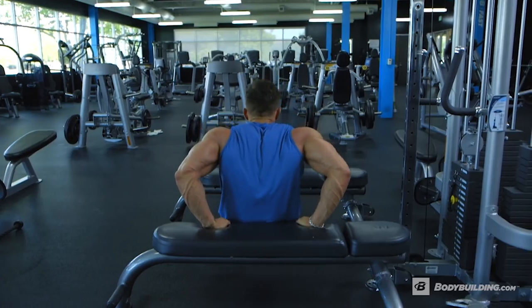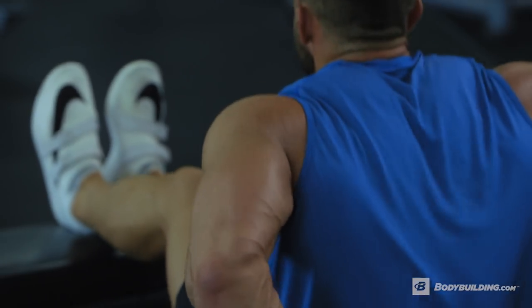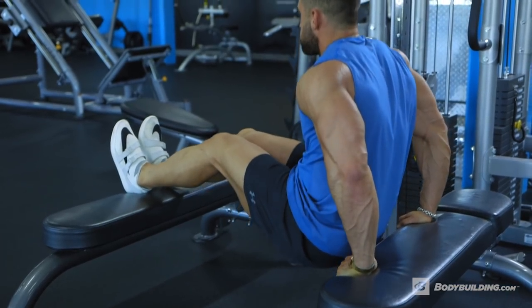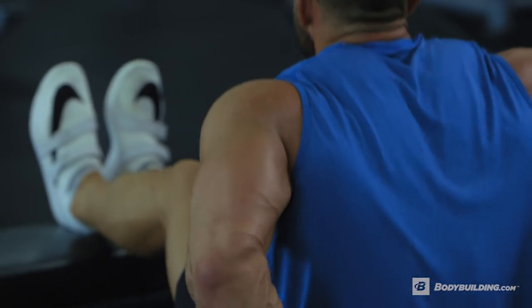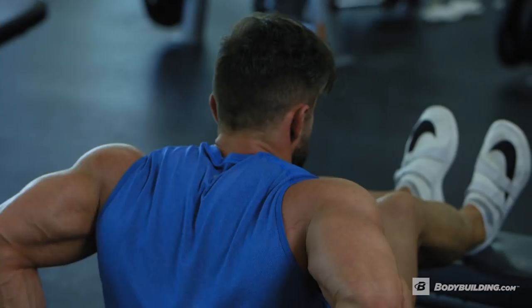With bench dips, I often find people slapping on 45 after 45 on their waist. What I like to focus on instead is the contraction at the top of the range to really blast and fatigue the muscle. Doing so means you don't have to put on all those weights and you can fully fatigue the muscle.